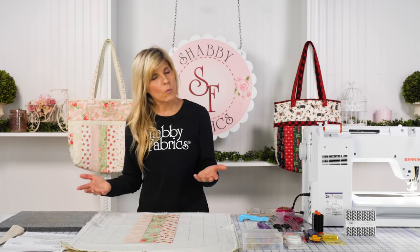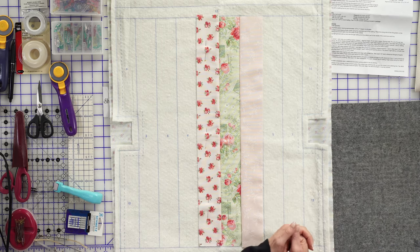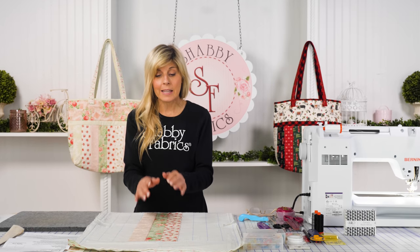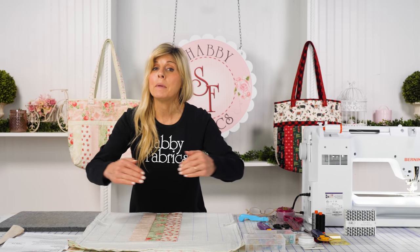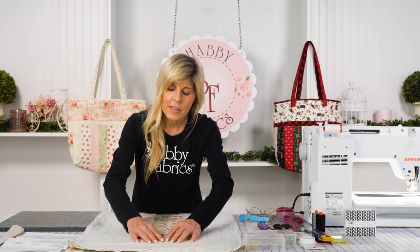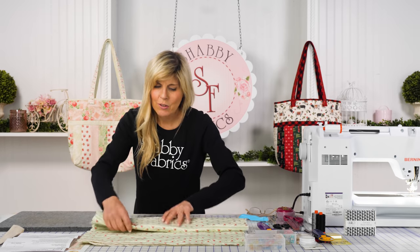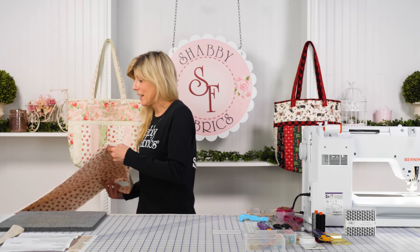If you have any strips creeping into a lane, you do have lineup lines — that's why the blue lines extend beyond, giving you a visual target for where to lay and flip the strip. I've done one in advance where I sewed everything together so I can show you the whole bag. I know these are longer videos, but it's worth hanging in there so that when you get ready to make your own tote, you're not wondering how to do it.